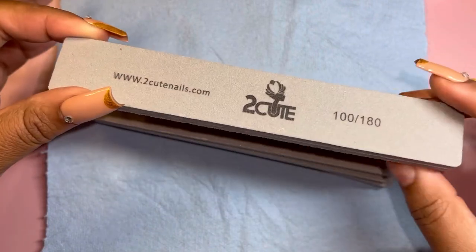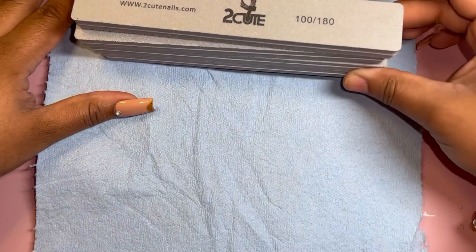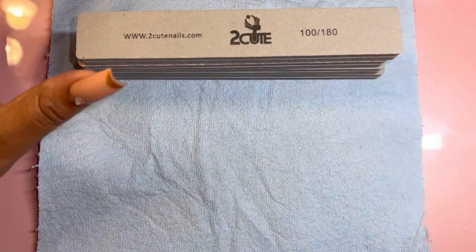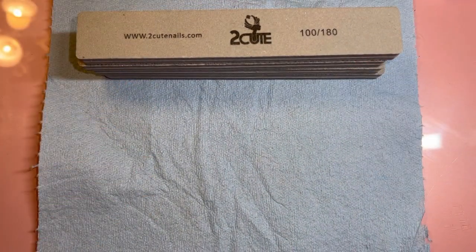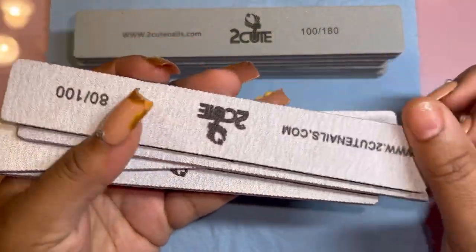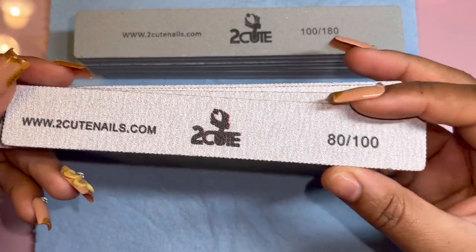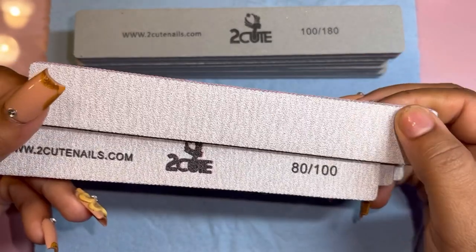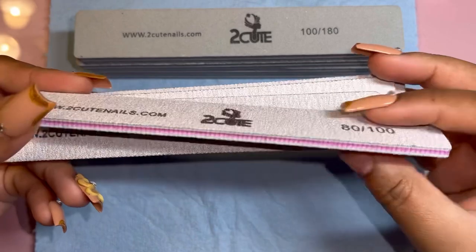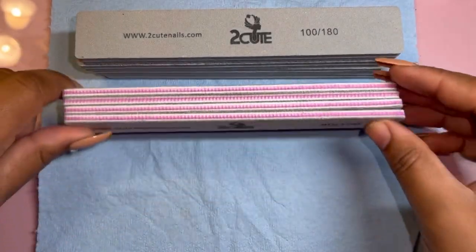They sent me some buffers which I am super happy about because they are the same exact length as their nail files. It's 100 grit on one side and 180 on the other side — the 180 is just a little bit smoother than the 100. The lower the number the coarser the grit, and the higher the number the finer the grit.